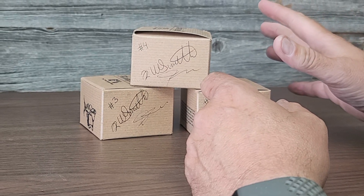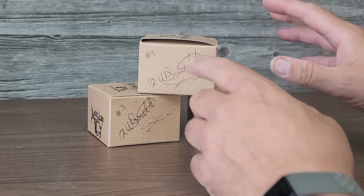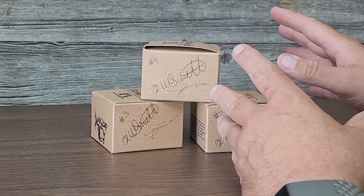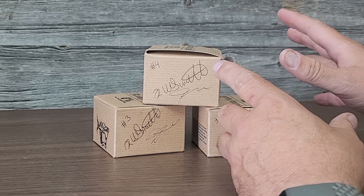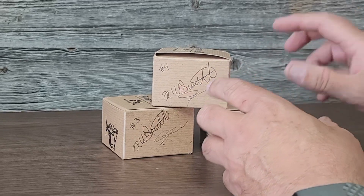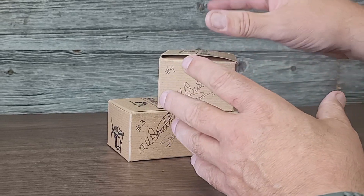Hey guys, so we were talking on the Discord yesterday and I talked to my sister. These are obviously numbers three, four, and five of the first original seven that we ever made. I took number one, Todd took number two, and then my sister was kind enough to support our new adventure and took three, four, and five. We were talking about what's in the original box, so we'll just go over it.